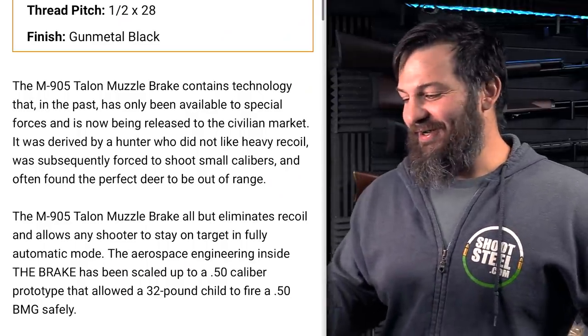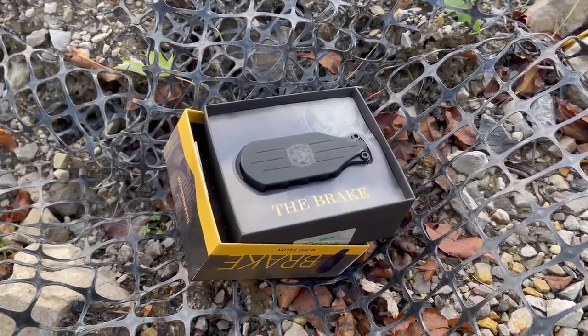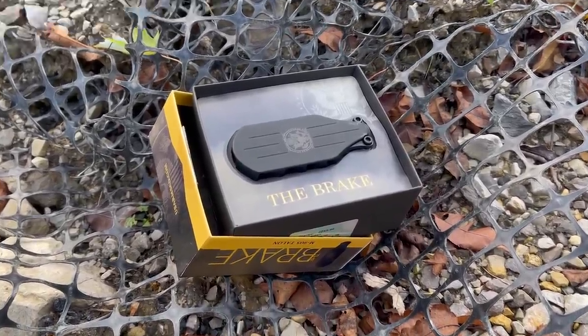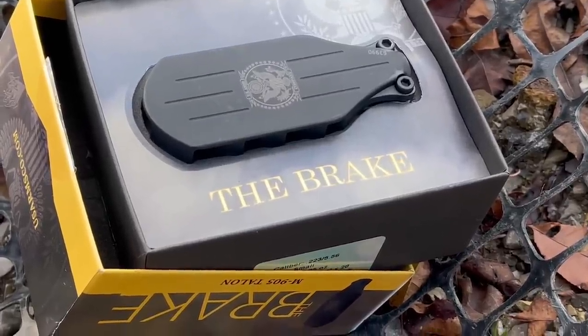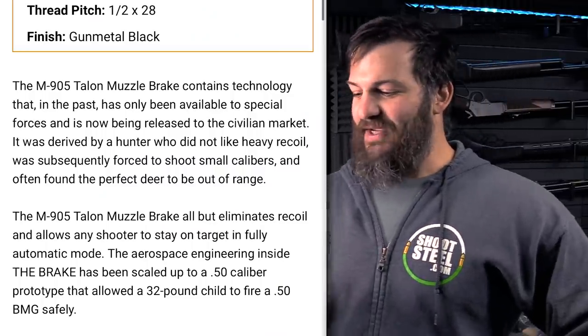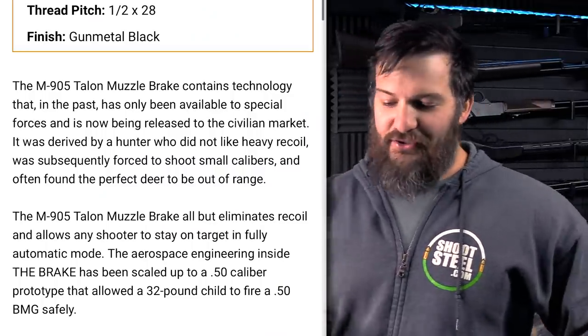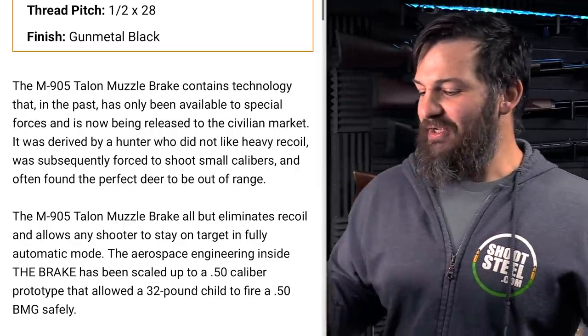The aerospace engineering inside the brake has been scaled up to a 50 caliber prototype that allowed a 32-pound child to fire a 50 BMG safely.